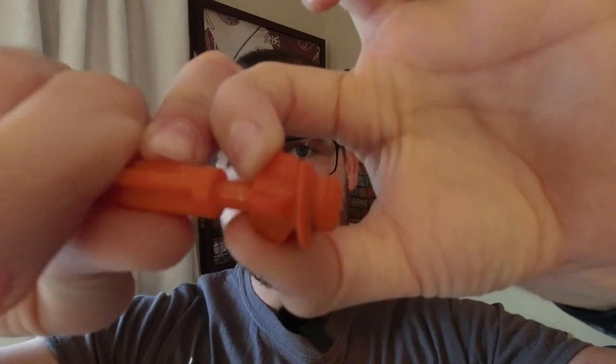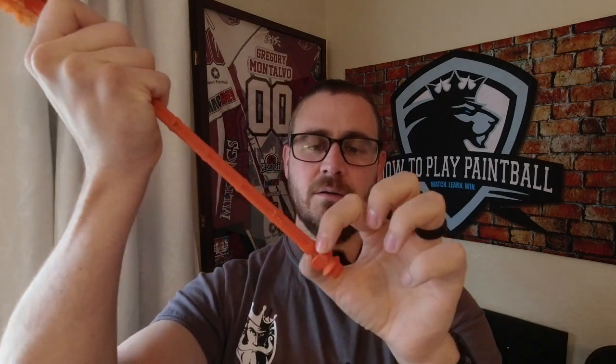With the Rocket Disc, the thing that's really good about it is when you actually put this into your barrel, this piece gets pulled back — so you're not pushing paint into your breech. When you actually pull this out of the barrel, it expands that disc to basically make it into a squeegee. The fuzzy end is to help buff out any remaining pieces of paint that might be in there. But you want to use the Rocket Disc part first.